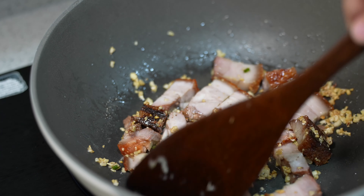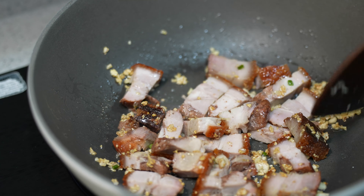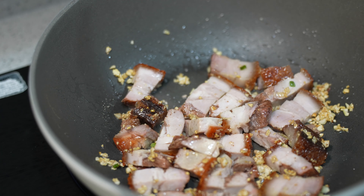How much is your roast pork nowadays? I can't remember how much I paid for mine — probably about 100 ringgit per kg.